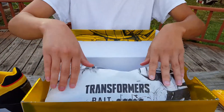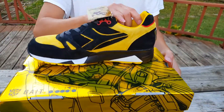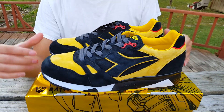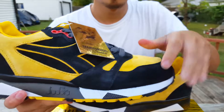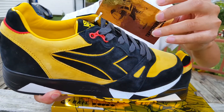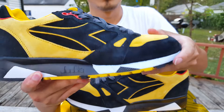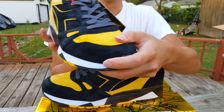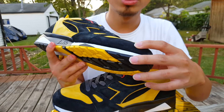I love Diadora, A6, and Saucony shoes — they always come out with some really dope collaborations. So as you can see, these are the Diadora x Bait x Transformers S8000 shoes in the Bumblebee colorway. One of the first things you notice is this tag right here — it says Transformers, Bait, and Diadora, and it has Bumblebee there in metallic yellow. The upper of this shoe is what really pops and reminds you of Transformer Bumblebee.